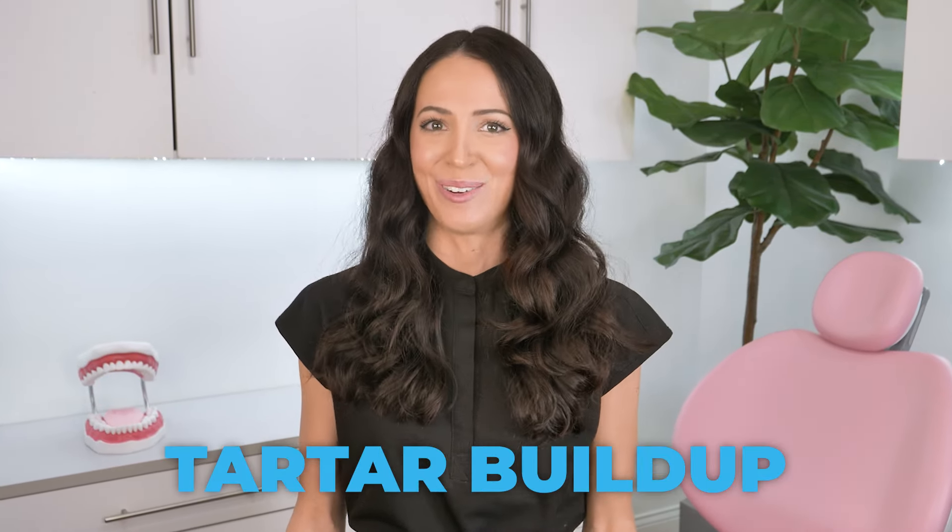Hi, my name is Whitney and I'm a dental hygienist. If you're new here, welcome. If you've been here before, welcome back. Today let's watch a teeth cleaning on a patient with heavy plaque and tartar buildup.